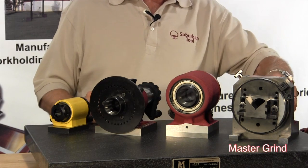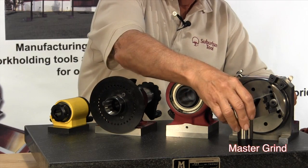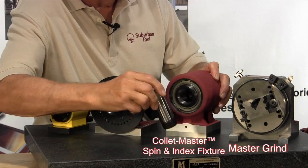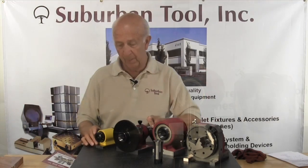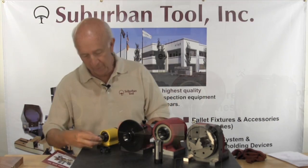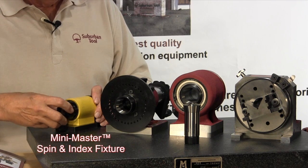We have the Master Grind, the one on my left, which uses a 5C collet, and our Collet Master, which also uses a 5C collet. Next we have our Spin Master, which also uses a 5C collet. And here's our cool little guy — he uses an R25, a great little index fixture.